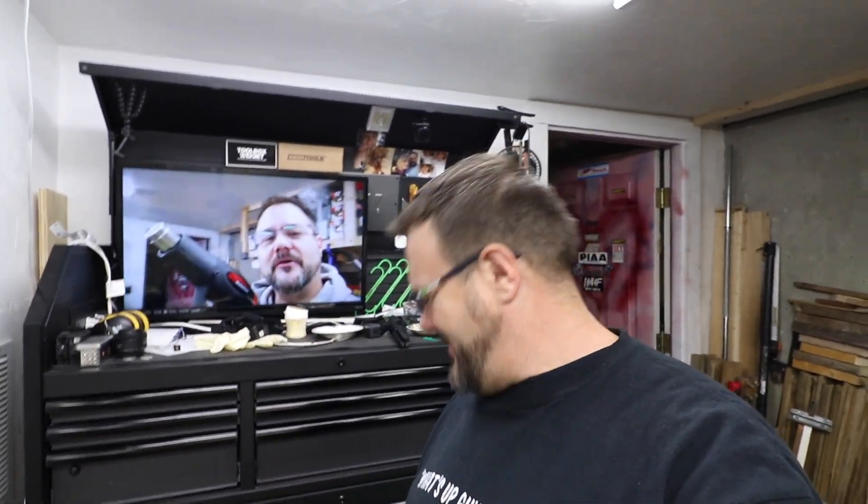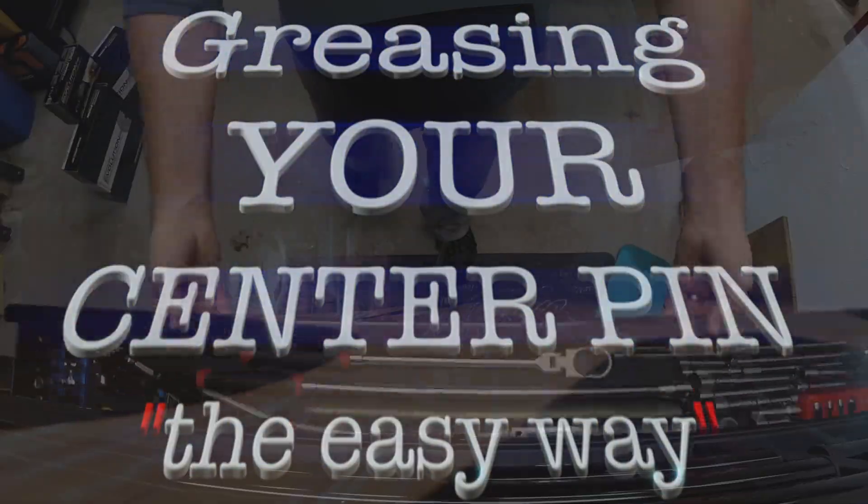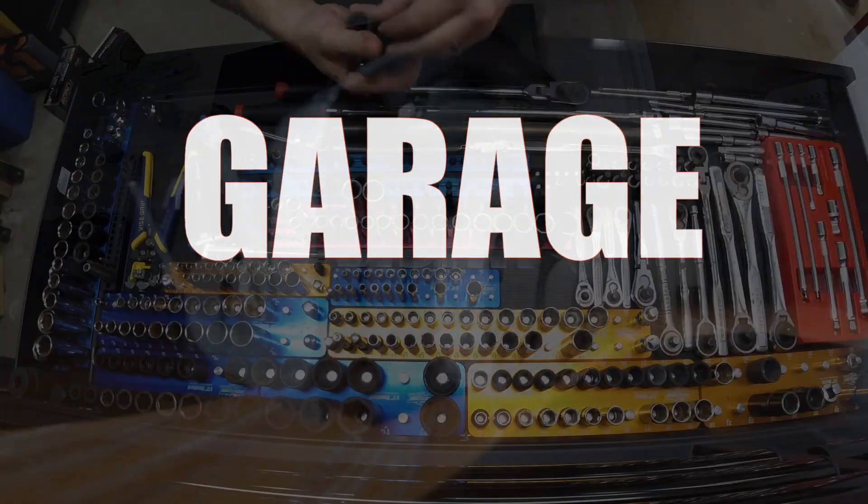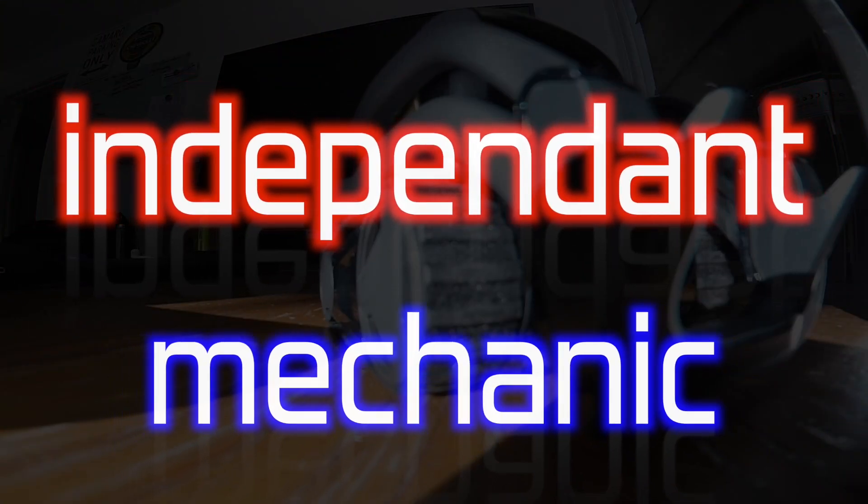Why am I using a heat gun? Who's this guy? Pro Tip! Going along with that Pro Tip Tuesday, I kind of had this thought. There's a guy out there, his channel's name is Grumpy1.